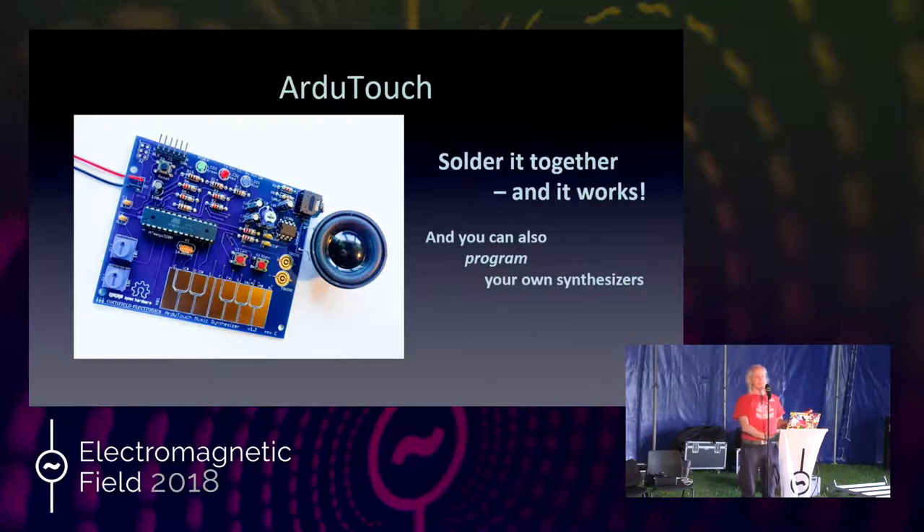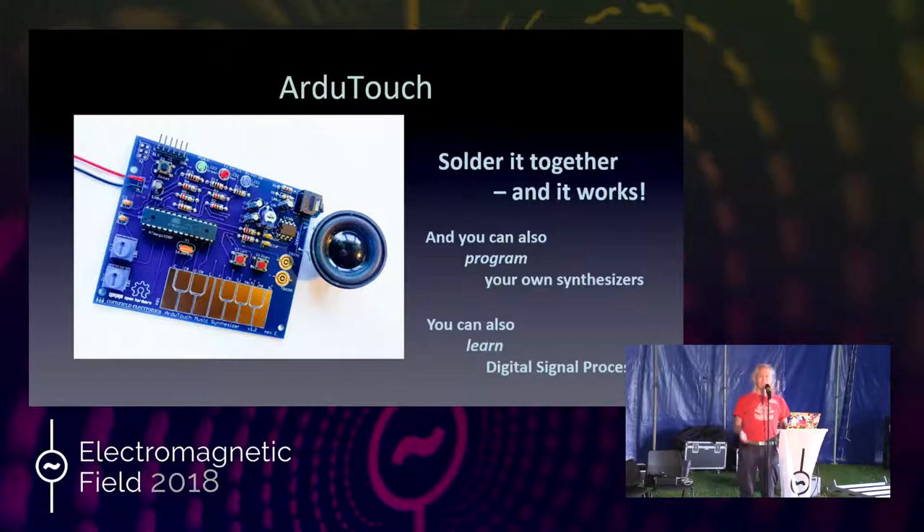When you make this, it just works, and it's easy to debug if it doesn't because the hardware is simple. If you want to, you can learn a little bit about Arduino, or if you already know Arduino, you can reprogram it to use any of my synthesizers. If you want to learn even more, you can read the documentation, follow examples, learn to make your own synthesizers, and even learn digital signal processing — how to manipulate things with a computer to do cool things in the world.